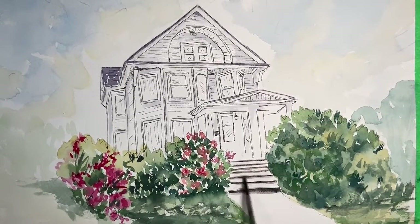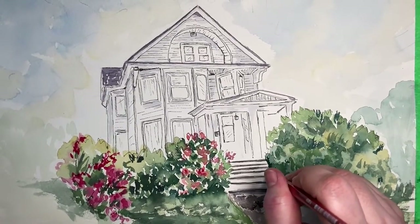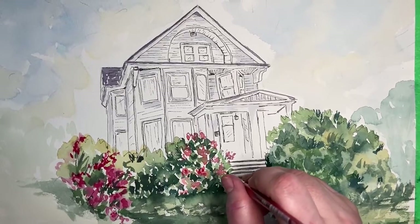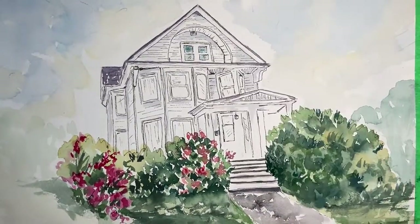Here, using the same colors as the shingles plus Payne's gray on top, I'm creating the stairs — again just a dry brush sweep on the paper with some wet areas to create the illusion and texture of the driveway. You just fiddle with it until you create the shape you want. Adding deeper values gives your painting more depth within the structures you're painting.